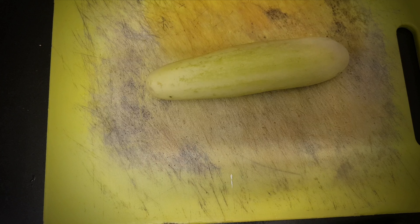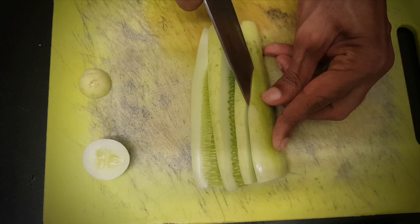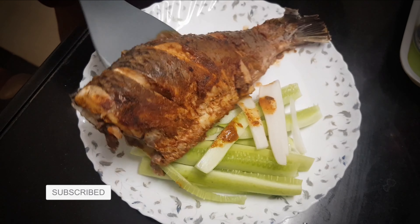But wait, there's more. Introduce a medley of chopped vegetables because, let's be honest, no meal is complete without a burst of colors and nutrients. It's not just about adding volume — it's about fueling your body with fiber and micronutrients, all while treating your microbiome.